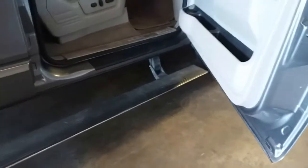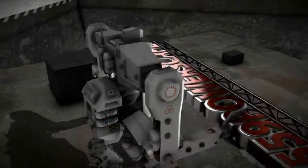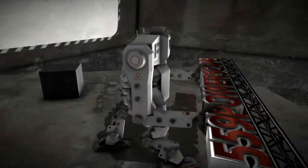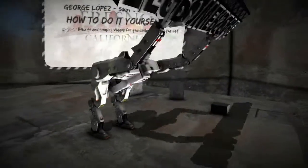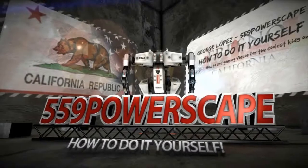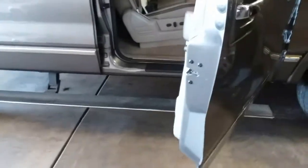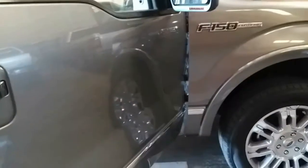Today we're going to learn how to disable the side steps on a Ford F-150 Platinum 2010. So on this Ford F-150 Platinum, we're having some issues with the side steps.